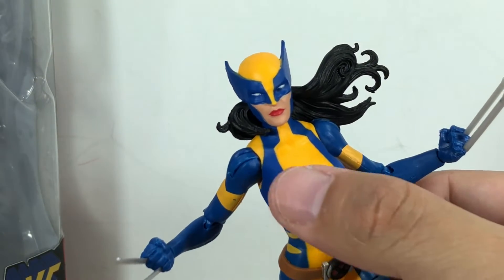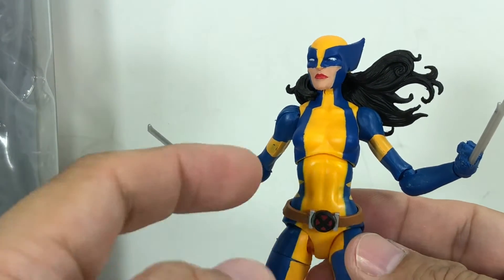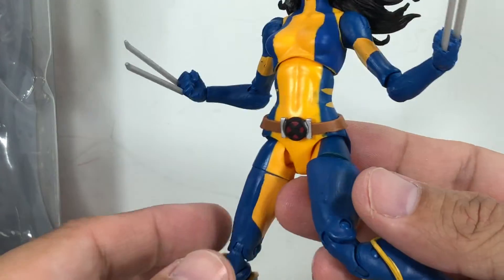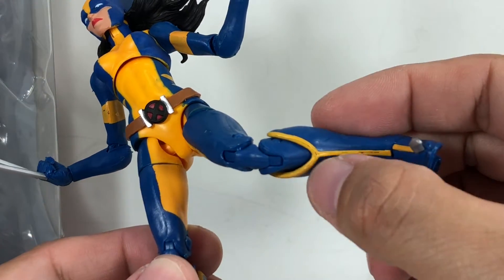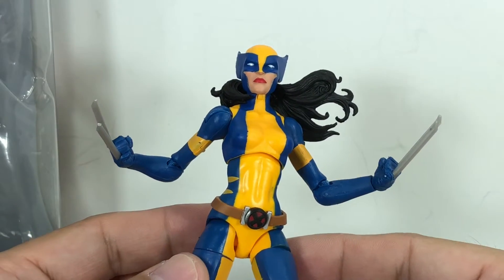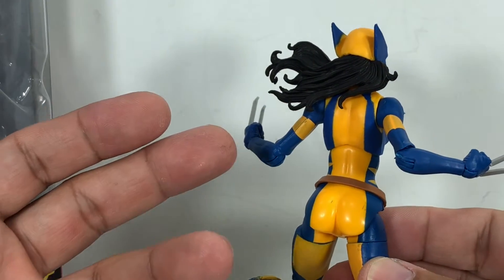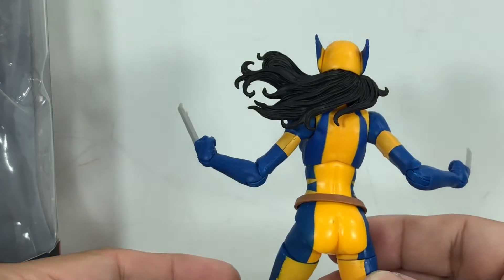Look at that. Every single figure I saw from the hobby shop had this issue — the yellow or the blue bleeding into the yellow. Some had incomplete paint on the yellow boot. I mean, why is it so difficult to do this? They've been doing this for years and they still haven't figured out how to make blue and yellow work, or white, or red and black. Is it that difficult?